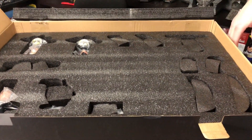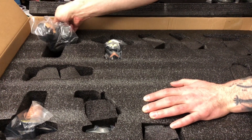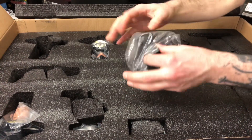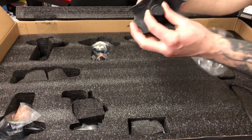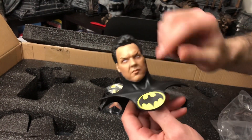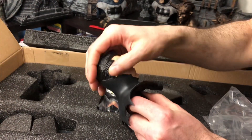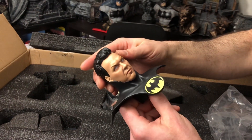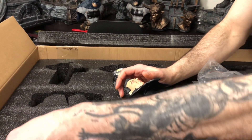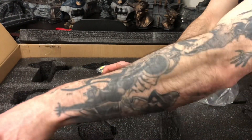All right, so right away we already knew this was going to be the Returns version, but we're going to have a Michael Keaton head sculpt. That is pretty good. The paint's not bad too, but you can see a little spot where it would need some touching up. It is a good head sculpt. It might not be that Prime 1 version, but this statue is also a couple years older than that.